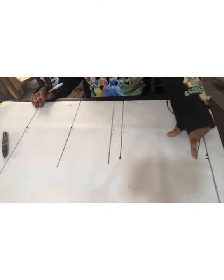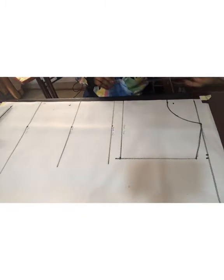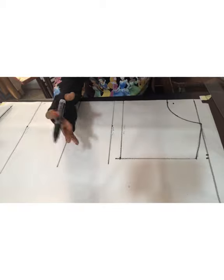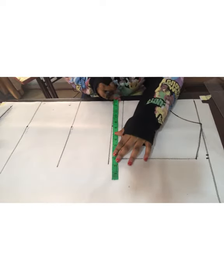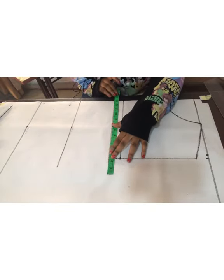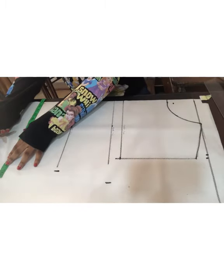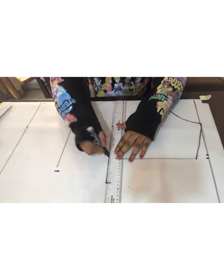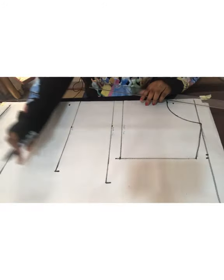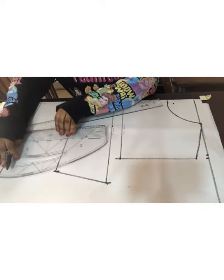Having done that, I'm going to take the armhole measurement and draw a horizontal line to that effect. Then I'll start by taking the circumference measurements of my client's size. I'm going to be inputting all the measurements: your round bust measurement divided by 4, your round waist measurement divided by 4, and your round hip measurement divided by 4. I'm going to connect all those lines together, then connect them vertically to meet each other. I'll use my pattern master to give a nice curve to the hip line.